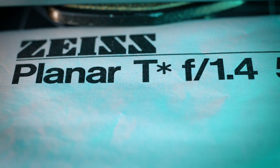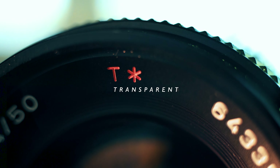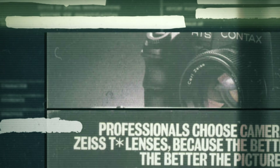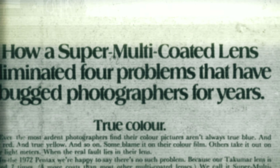Today, my model lens will be this Contax Carl Zeiss 50mm Planar F1.4. You can't miss the name because it's right here on the front of the lens. Next to that we have the maximum aperture, which is represented by the number 1.4. And next to that number is a 50, which is the focal length of the lens. So just by looking at the front of the lens, we know that it's a 50mm focal length with a maximum aperture of F1.4. Pretty straightforward.